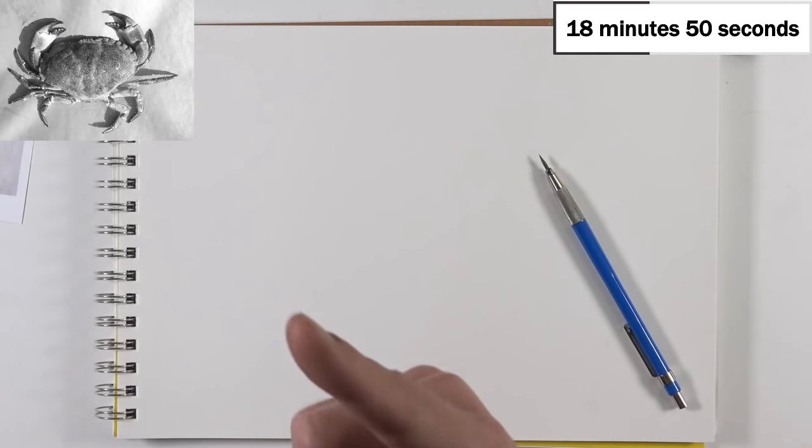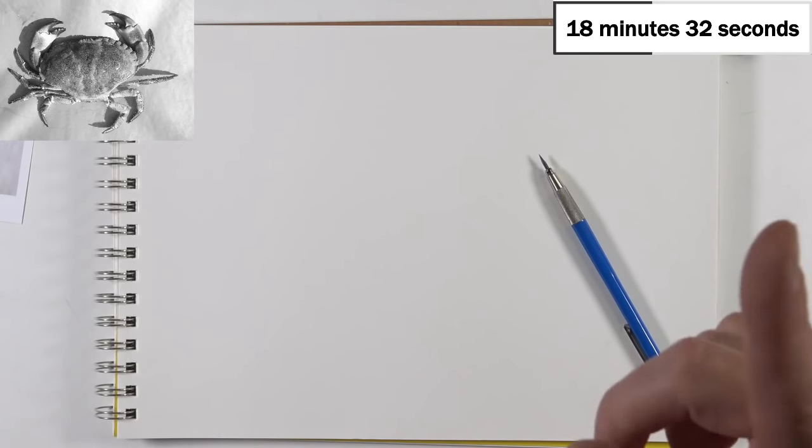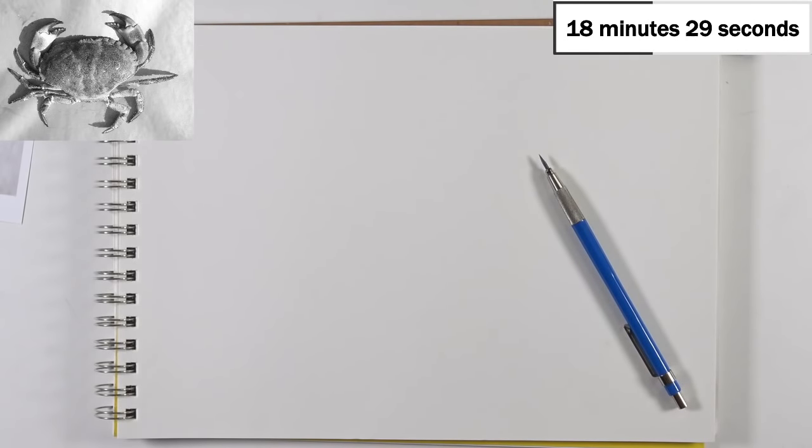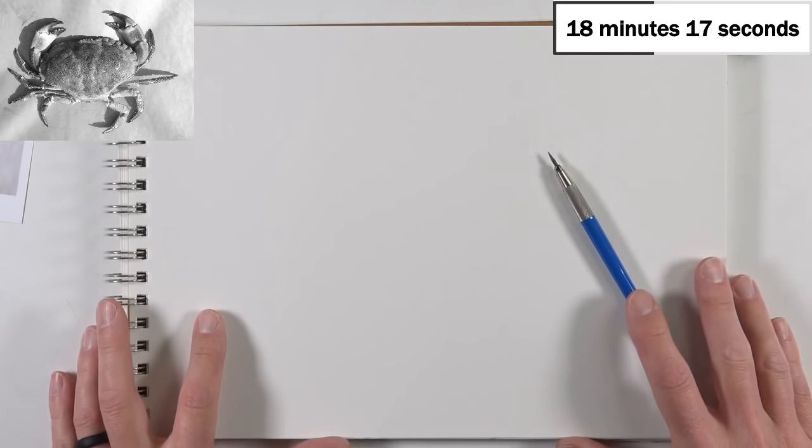Let me switch over to the main camera. Up in the upper left-hand corner you can see the photo reference I'm working from — this is a photo from Pixabay.com, which is a great resource for copyright-free photographs. You can create a free account and browse their library of images. The timer is up in the upper right-hand corner, but we haven't officially started yet. We're going to keep the drawing process to under 30 minutes.